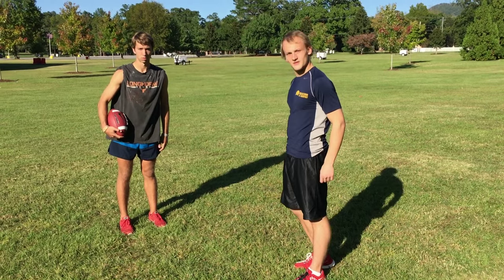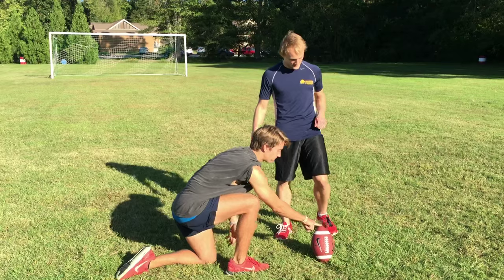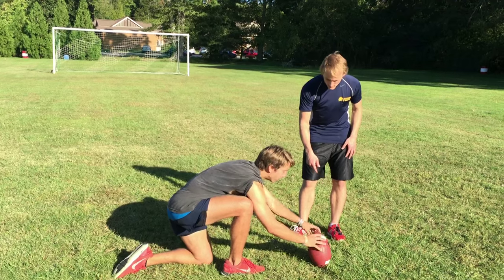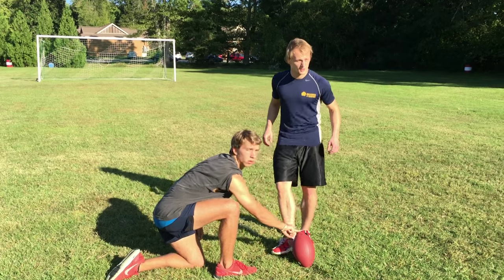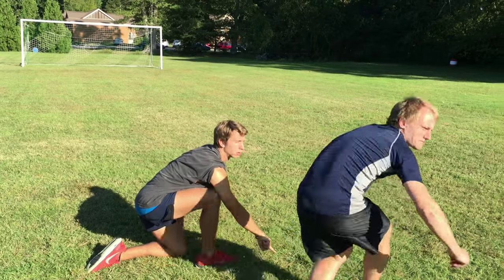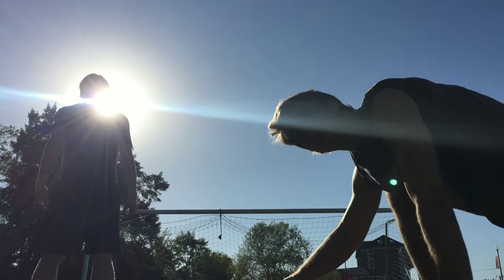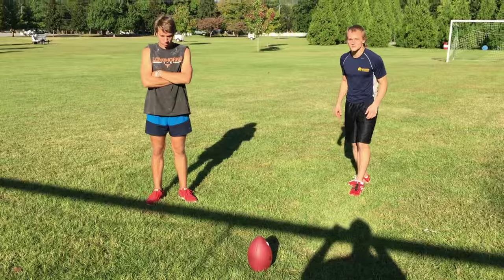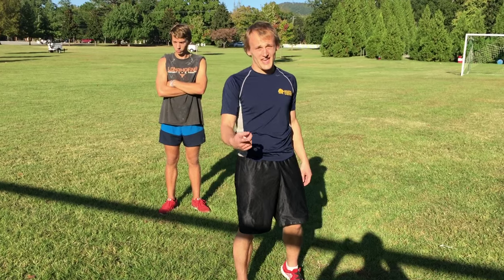Now we're going to do an actual kick. Come on Derek, put the ball down — we're going to do a kick. Show the kids how to do it. Make sure you use the grip, Derek. Remember what I said about the grip? Five steps. Five steps, boys — and girls. First try, as always.